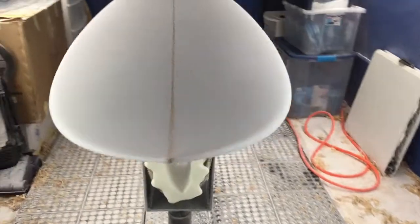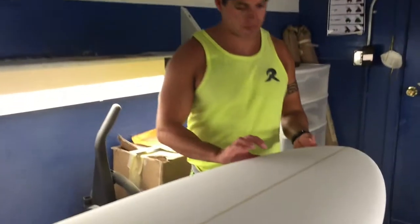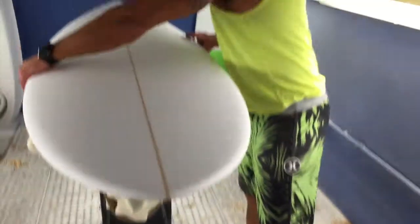What we're looking at is the double meet XL, it's size 6'4, 22 and a half, 3 inches thick. It's about 46 liters of volume. I taper the volume so it's thicker in the widest part, and nice and performing space in the tail and the nose.